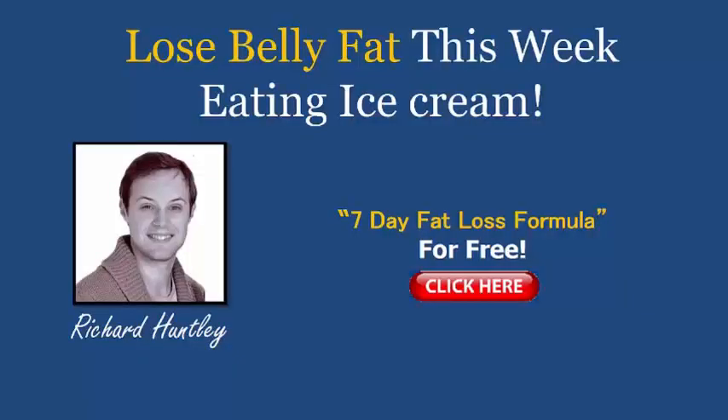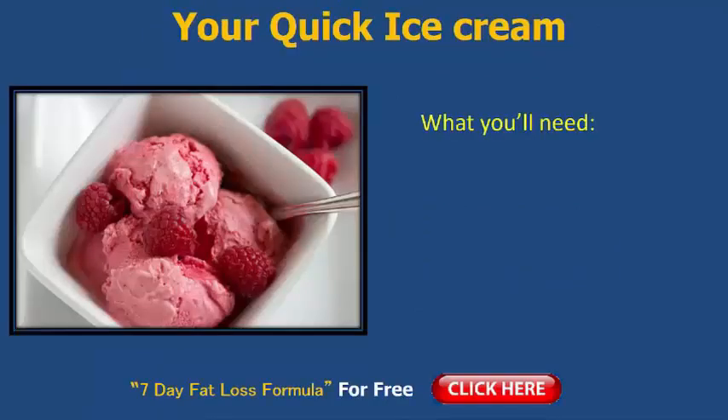Today I'm going to be sharing with you how you can lose belly fat this very week by still eating things like ice cream. You might be thinking, Rich, have you lost your mind? Have you gone crazy? I'm going to be sharing one of my favourite flavour ice creams. It's very quick to make, you'll be able to whip it up — just two ingredients — and you'll still be able to get a trim, flat belly while eating ice cream. I can't wait anymore. Here is your quick ice cream recipe.